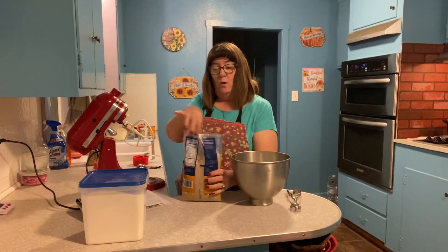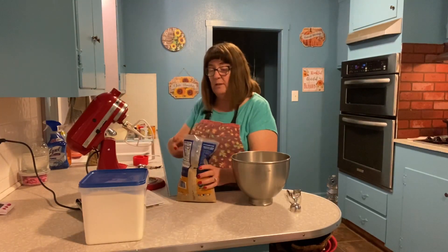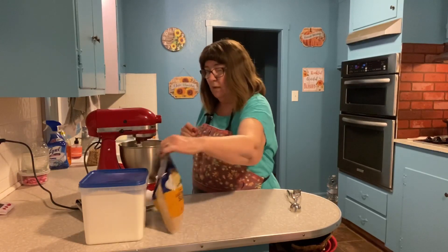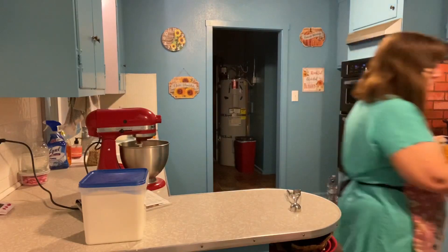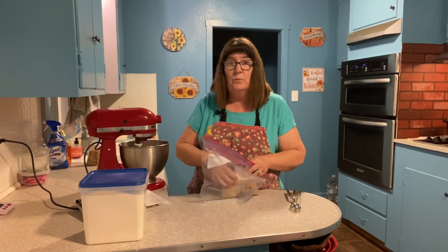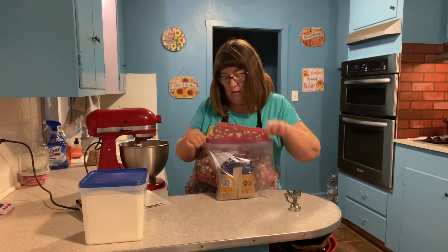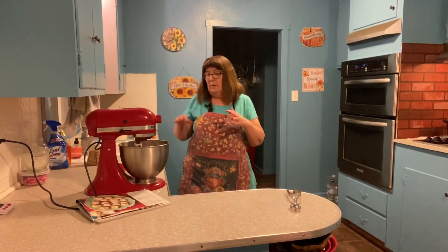When I measure brown sugar, I cut the top of my bag nice and neat and just put the cup in and pack it right in there with the side of the bag — no sticky fingers. Now, when you have an open bag of brown sugar it can get hard fast if you don't store it properly. A simple zip-lock freezer bag works perfect and it will stay nice and fresh for about six months. So we've got our two sugars ready; let's mix it up.